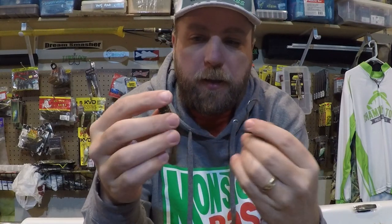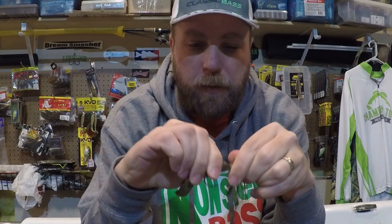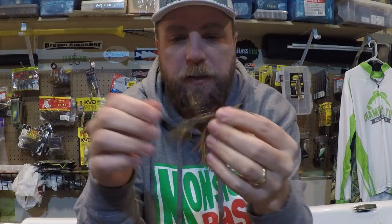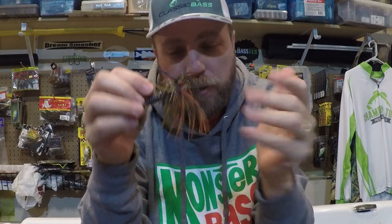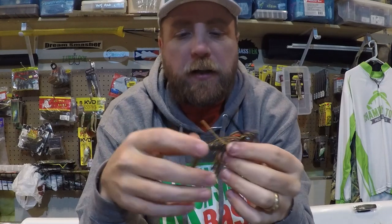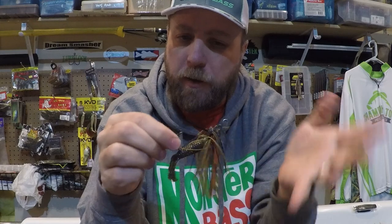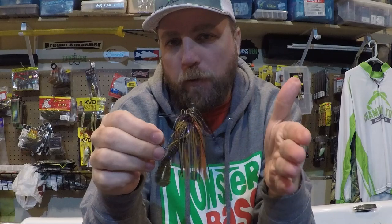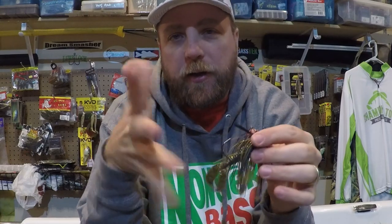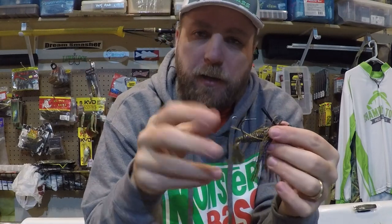When fishing super shallow with a bladed jig or swim jig, I rig it perpendicular to the hook instead. That orientation causes it to glide and ride up a little more as it falls, which is ideal for going over pads or riding over shallow cover. If I'm keying on crayfish feeders I'll rig it the other way. Think about the cover, the forage, and how deep in the water column you want to be — you can adjust the Menace Grub's rigging orientation without retying.